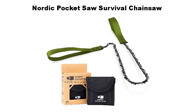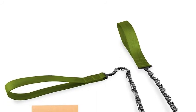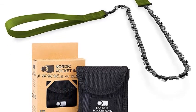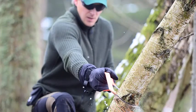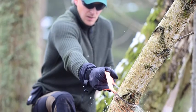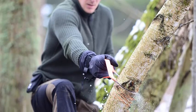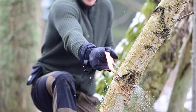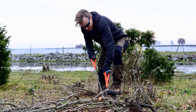Number one: Nordic Pocket Saw Survival Chainsaw. The original version is a smart, packable and lightweight hand-powered chainsaw that is easy to pack in your backpack or attach on your belt. It is a perfect pocket chainsaw on your hikes, in the lodge, in your prepping kit, SUV, snowmobile, or on your mountain bike. You never know when you will come across a fallen tree or when you need to cut wood for making a bonfire. The hand chainsaw is 65 centimeters long.